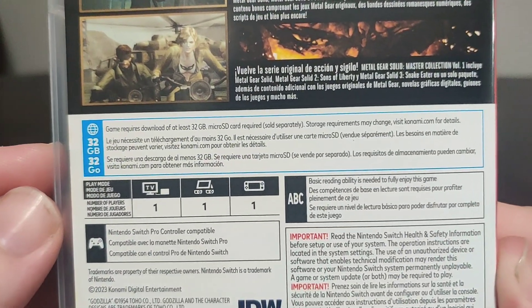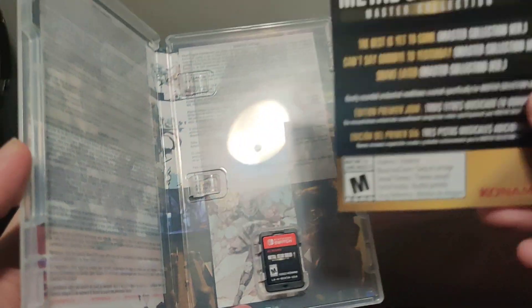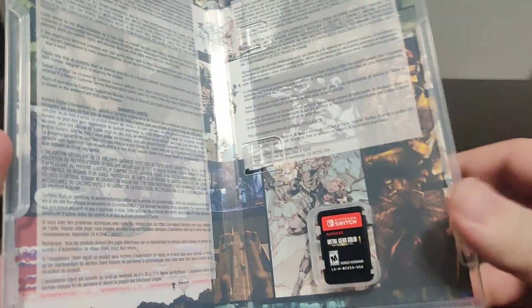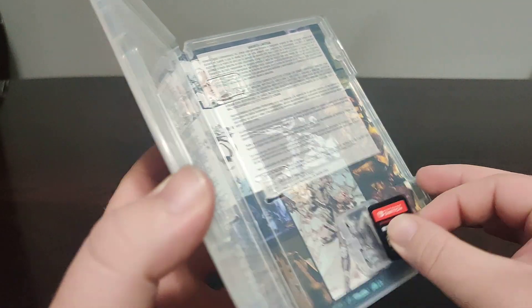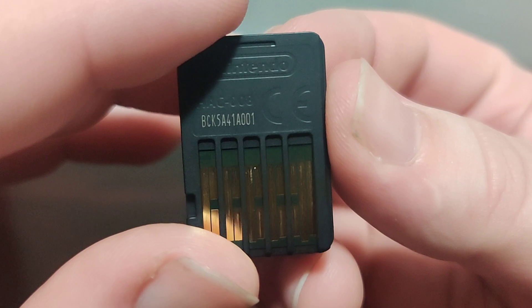Now we have at least 32GB to download — storage requirements may change. There's a little info on the bottom. I believe you can download the games individually but not much is really on cart. Here we have a little sheet with our code for the music on the back — I'm not going to show you the code. And here we have some what could be cool inner artwork, but it's covered by warranty information, which is pretty stupid. Anyways, here we have the cartridge — we got the front and we have the code on the back.